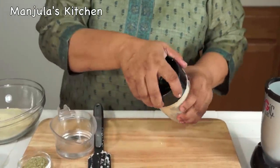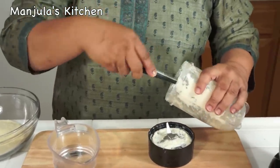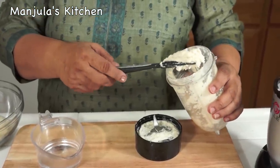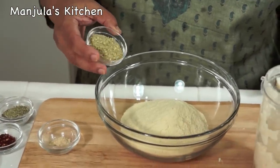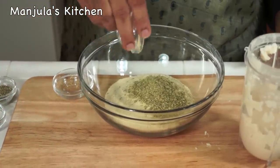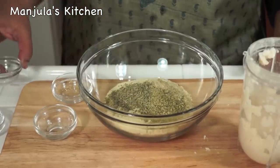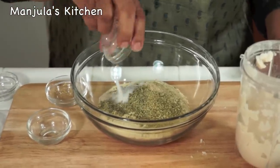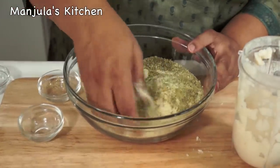The pithi looks ready. Let's check it again — yes, it's not very fine and it looks great. Now I will mix all the dry ingredients together into the flour: coriander powder, dry ginger powder, fennel seed, asafoetida, salt, and chili flakes. Mix it together.